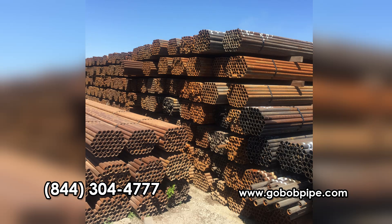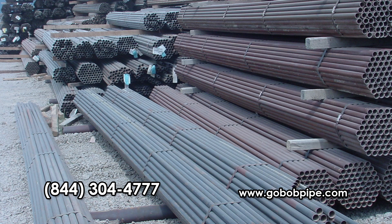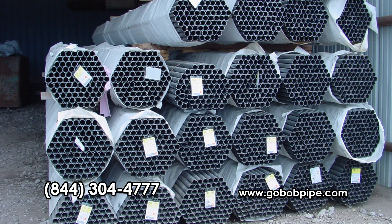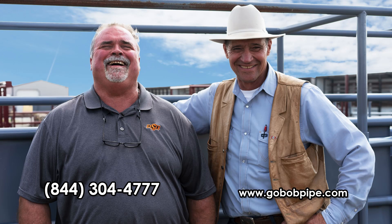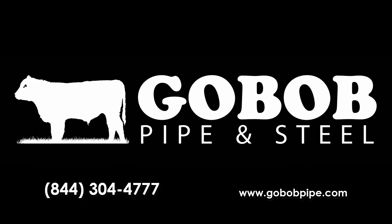Now, granted — new pipe made for its original purpose is super expensive. If you went and bought brand-new oil field tubing and casing to build your fence, there's no way you could afford it. But fortunately, if you know how to get it, how to buy it, and how to get the contracts, there are byproducts of new pipe that are very affordable — and we're going to talk about that in the next part of this series.